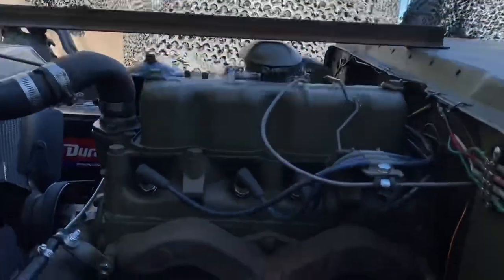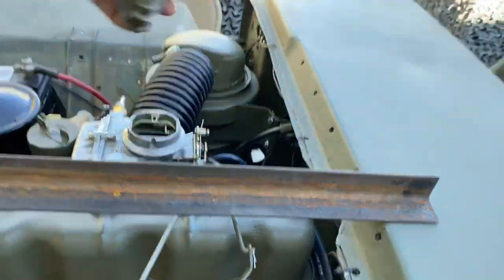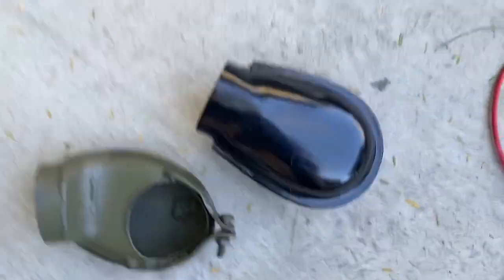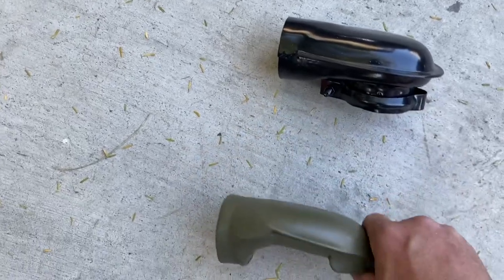And you can barely see a little bit in there. So that's the dilemma we have, that we just conquered. It was fun sitting out here in the backyard. This is the original and this is what I came up with.